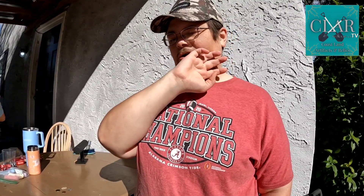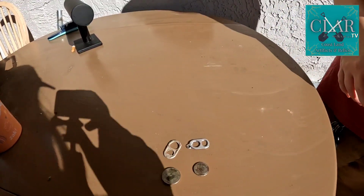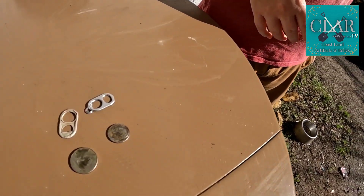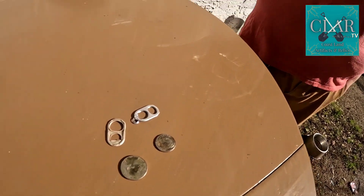I didn't have a ton of success today. I got a handful of coins — you saw everything I got in the video. Not a big deal. But you know, it is what it is. This is real metal detecting. Sometimes you find treasure, sometimes you find a whole lot of nothing.